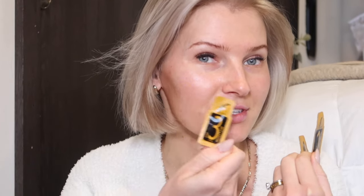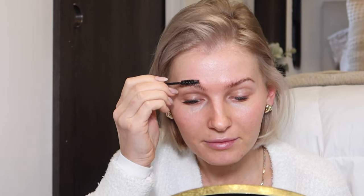Now for brow lamination. I'm using the Ariana New York kit — I might touch up the tint but I literally just tinted a week ago so I'll keep it. These single-use sachet packets are great, even if you wanted to share with a sister. I'm not going to do an in-depth how-to since I have a previous video on this. Basically: apply the lift cream, cover with plastic wrap for six to eight minutes, remove it, apply the fix cream for another six to eight minutes, then finish with the nourish oil.